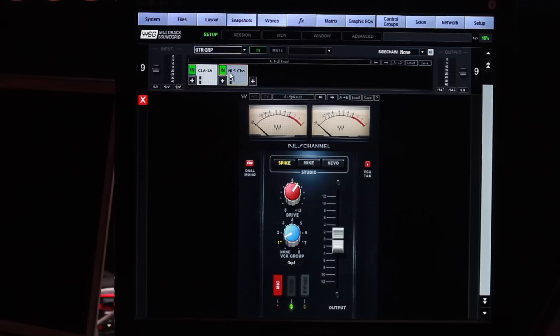I use the NLS Channel a lot on groups, and I'm using it here on guitar groups, keyboard group, and vocal group. It just gives a little bit of depth and takes the audio of those and ever so slightly splits it up, mimicking an old mixing console with different temperatures and different voltages.